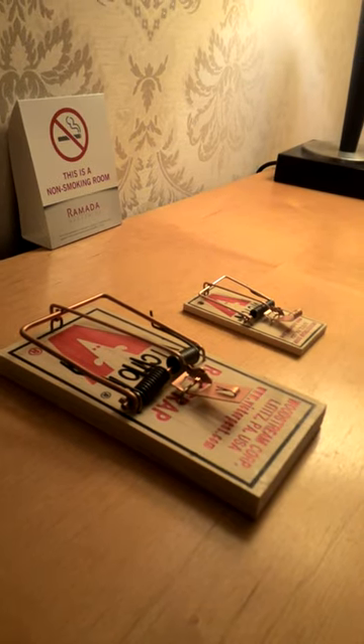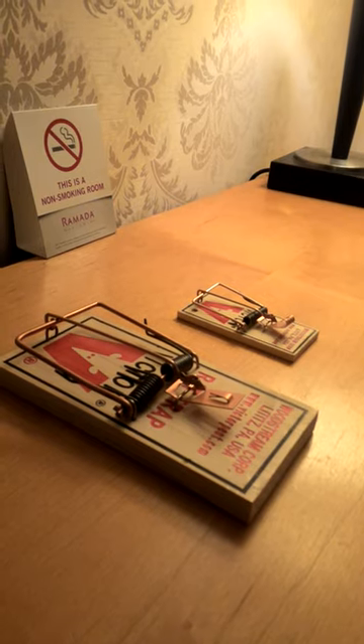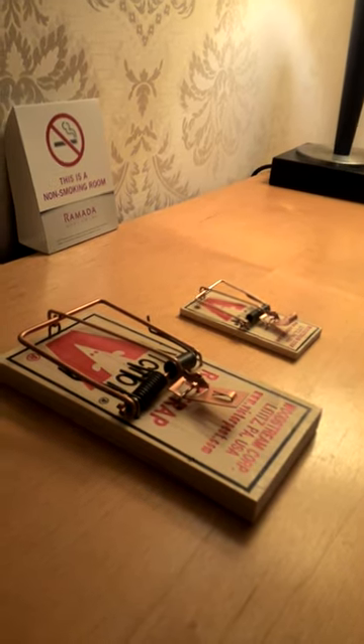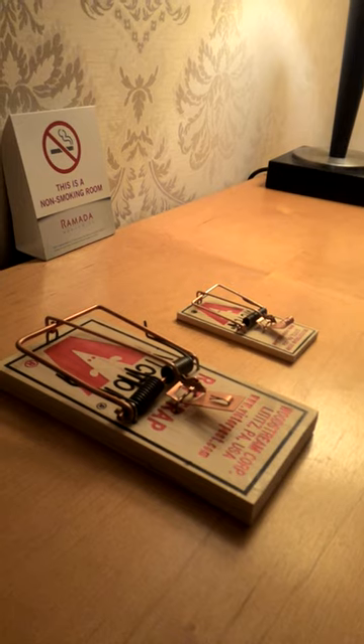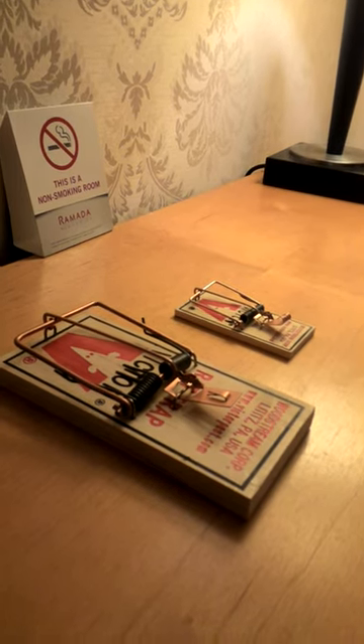Here are my two traps — one's a mousetrap, one's a rat trap. I was pretty bored tonight and couldn't find any videos about whether a rat trap will break a finger or not, so I figured I'd go to Walmart and buy them and test it out. I'll do the mousetrap first and the rat trap second.